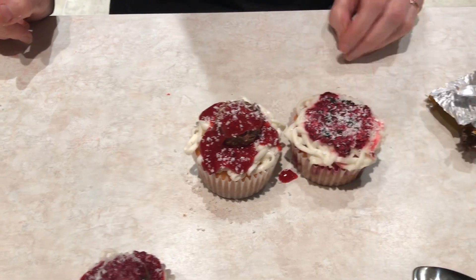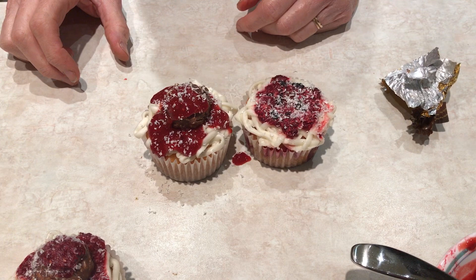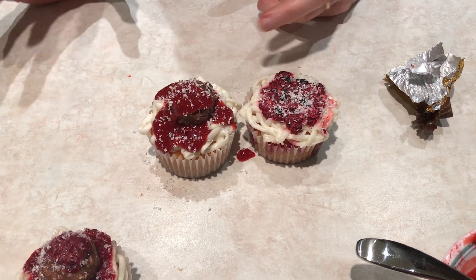Or if you don't have any Ferrero Rocher, a spaghetti and meat sauce cupcake. Happy April Fools!